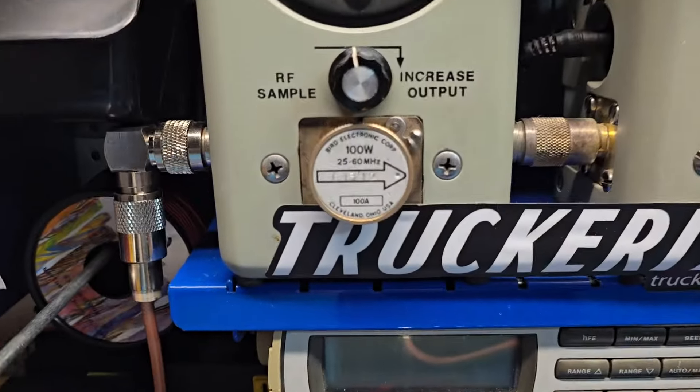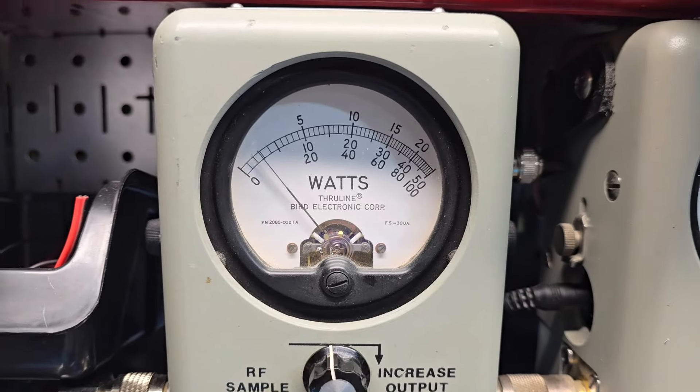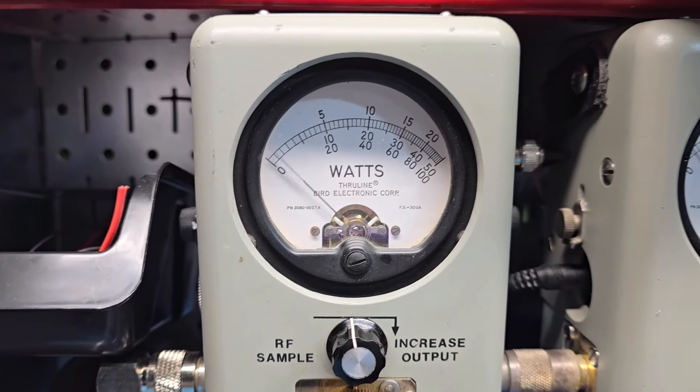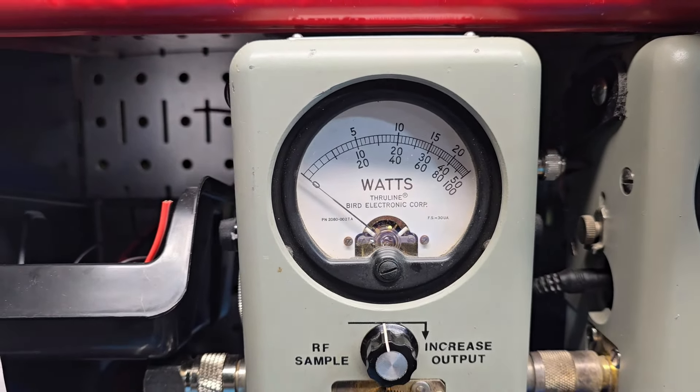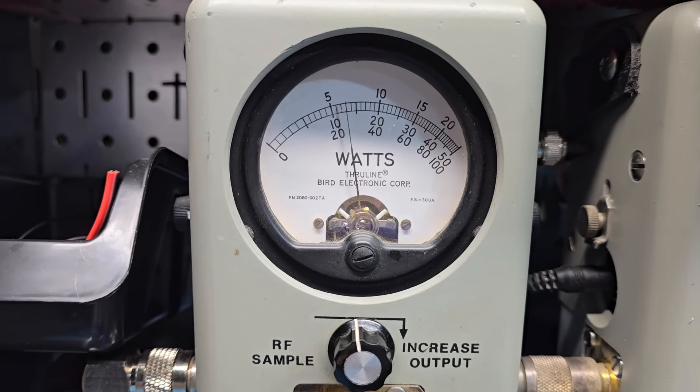Start with the RF power all the way down, 100 watt slug — you're going to be running a truckerized 6-pill. So we set the carrier all the way down at 6 watts, which is plenty low. And if you decide to run barefoot, we roll it all the way up, about 26 watts.